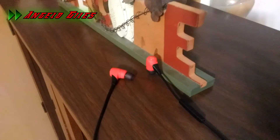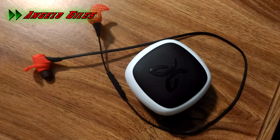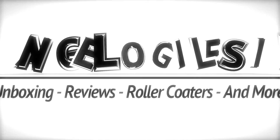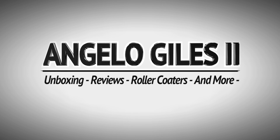I hope you all really enjoyed today's video. Don't forget to follow me on my social media feeds, and until next time, peace out. I'll see you next time.